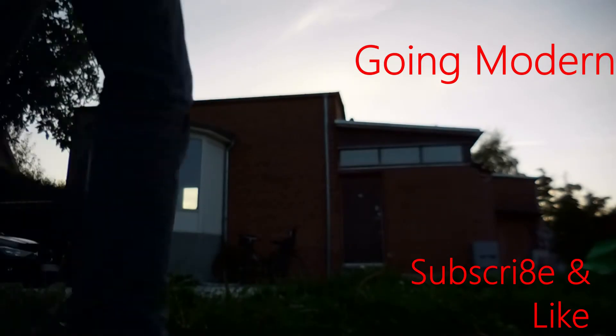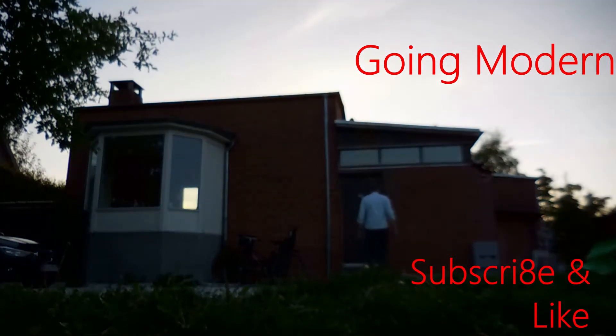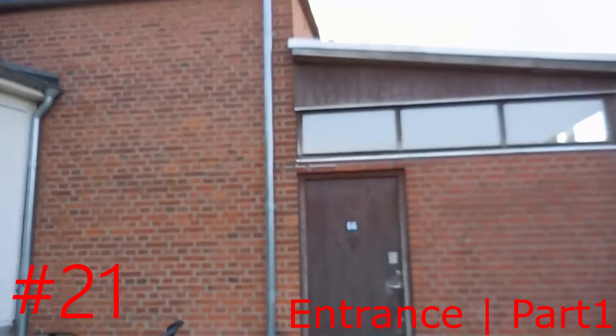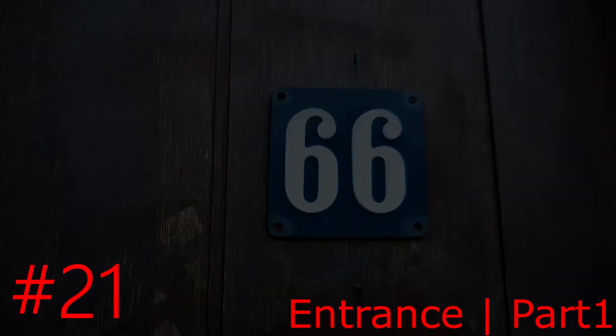This is our entrance downstairs. Today I'm beginning to take down the ceiling here in our hallway, and in order to do that I have to take down the roof. I can go outside and show how that works.